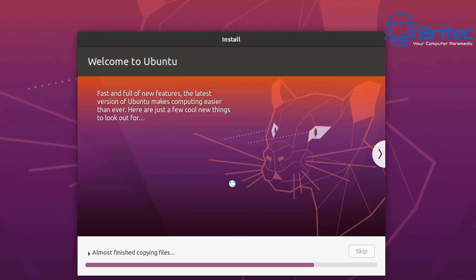This shouldn't take too long so we'll just let it go ahead and finish. It's very quick to install Linux compared to Windows 10, which is a little more cumbersome and slow. This is a much faster and more enjoyable process compared to Windows.